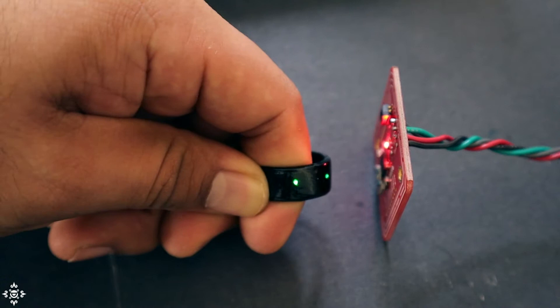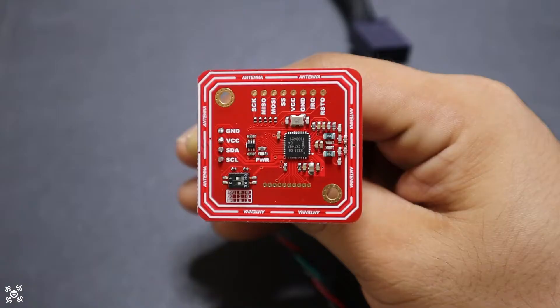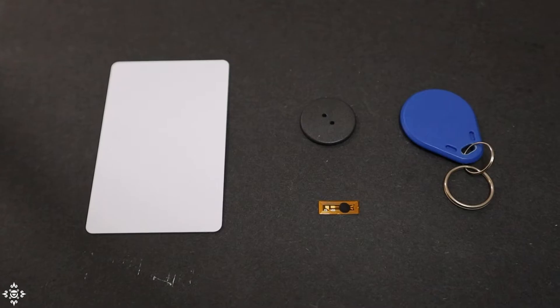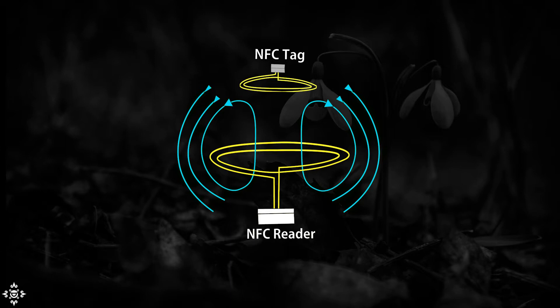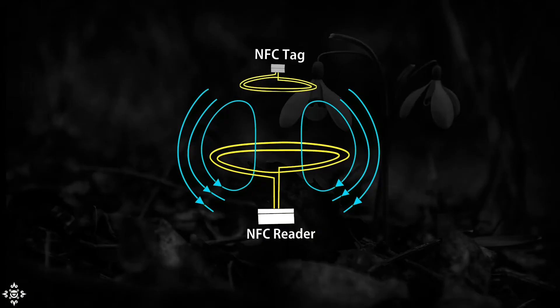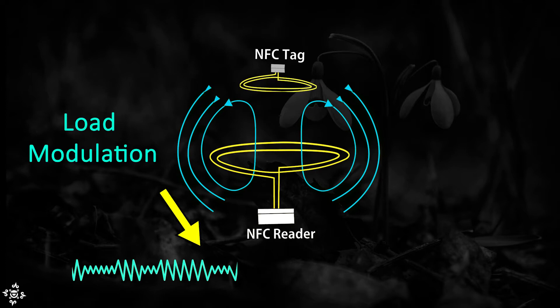NFC only works at relatively close distances — a couple of centimeters at most — so for the ring to be detected, or any NFC tag, it has to be very close to the reader. This technology consists of two things: a reader with an antenna, which is what we use in this project, and then an NFC tag with its own small antenna, which you can find in different shapes and sizes. The interesting part is that the NFC tag doesn't need a battery to work. It relies purely on electromagnetic energy emitted by the reader's antenna to supply power to its own electronics. It works by inductive coupling at a frequency of 13.56 MHz.